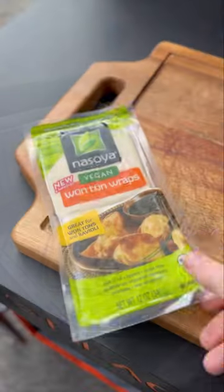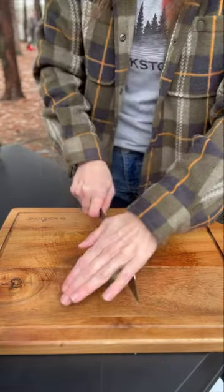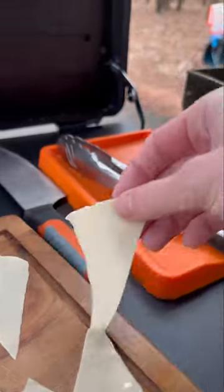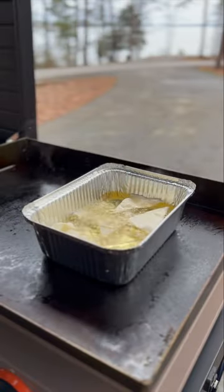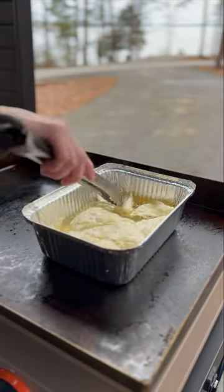Heat some oil to 350 degrees and we're going to use these wonton wrappers. Cut them into triangles for our nacho chips. Fry your chips in batches, making sure you flip them a few times so both sides get equally golden brown and crispy.